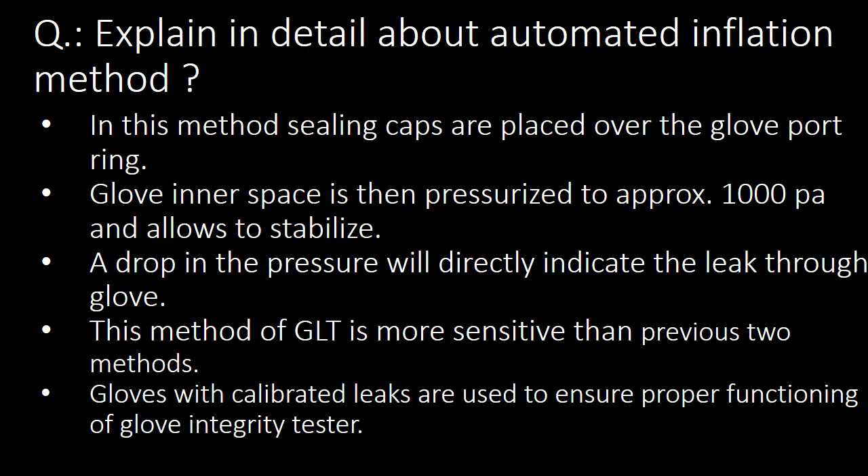This is a most frequently asked interview question: explain in detail about the Automated Inflation Method for Glove Integrity Testing. In this method, sealing caps are placed over the glove port ring. The glove inner space is then pressurized to approximately 1000 Pa using compressed air and then allowed to stabilize. A drop in pressure directly indicates a leak through the glove. This method is more sensitive than the previous two methods — Visual Inspection and Manual Inflation. Gloves with calibrated leaks are used to ensure proper functioning of the Glove Integrity Tester.